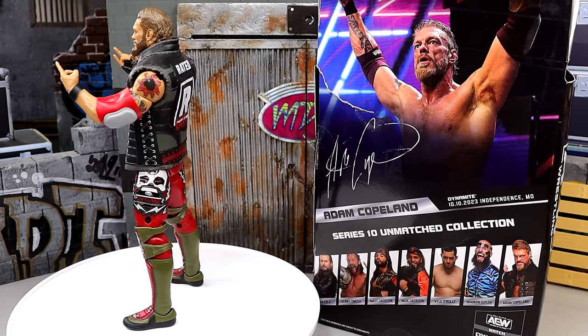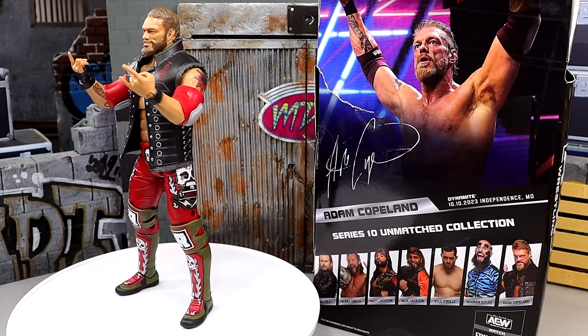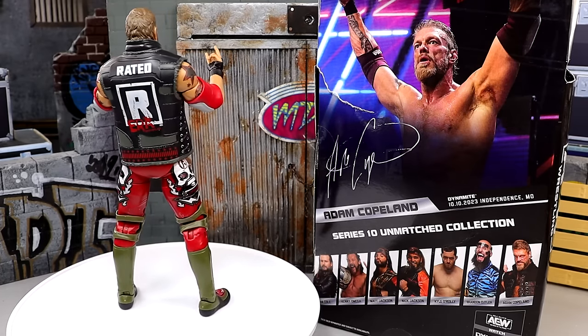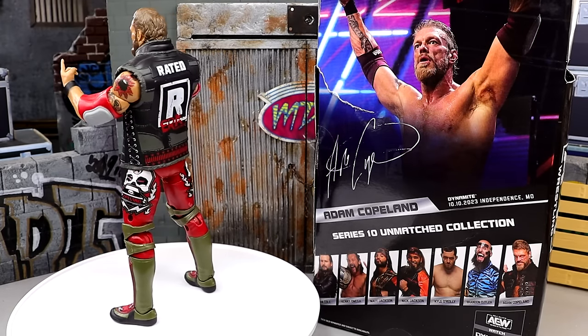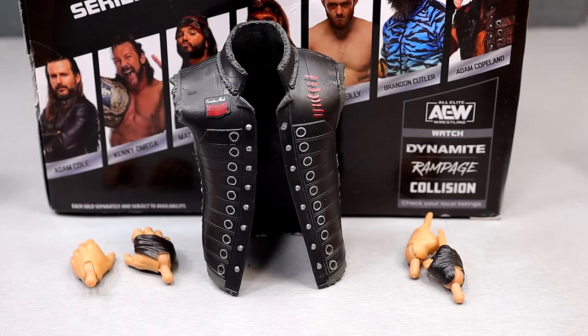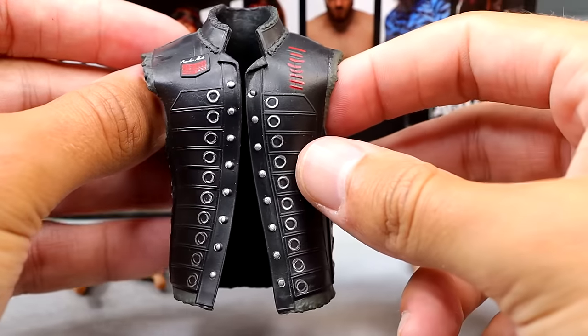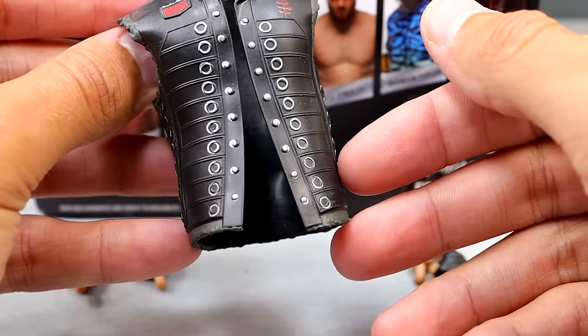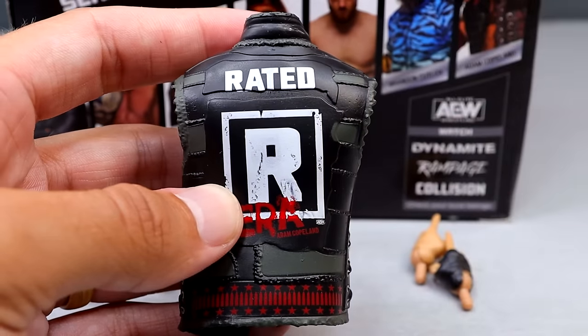We're going to dive into the Edge accessories and then take a closer look at the figure, see how it compares to the Elite. Here's everything you get with the AEW Unmatched Series 10 Edge: some entrance gear, interchangeable hands, and removable elbow pads. Here is the entrance vest — it looks like one of his old entrance coats with the bottom half and sleeves cut off. On the back it says 'Rated R Era,' which is interesting because Mattel had to change their logo at some point — something about issues with the movie rating system.